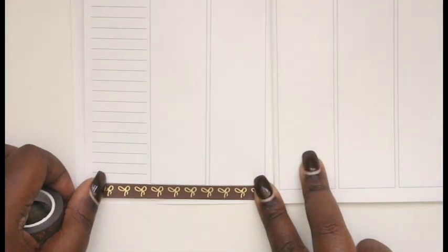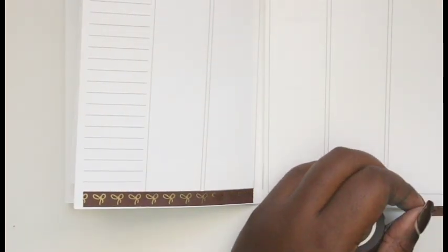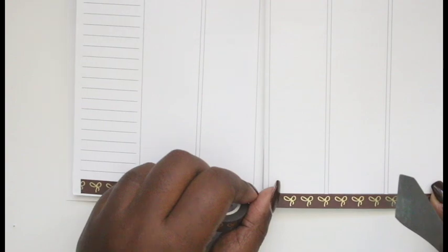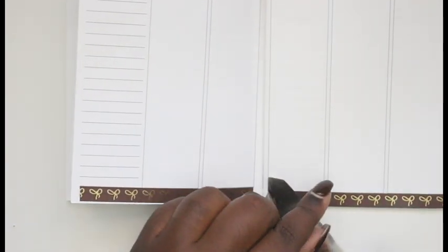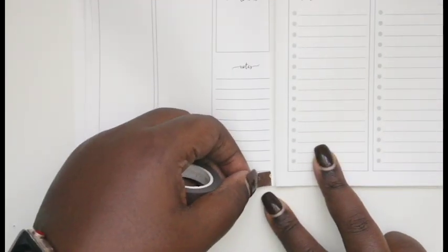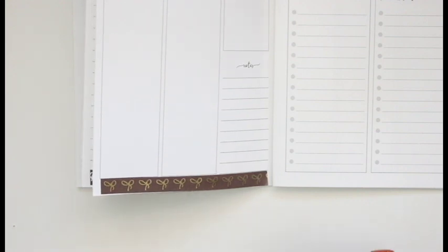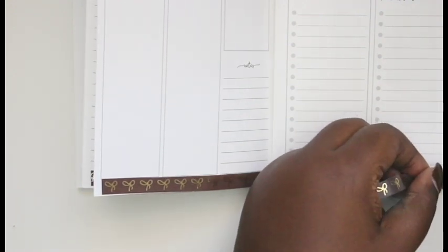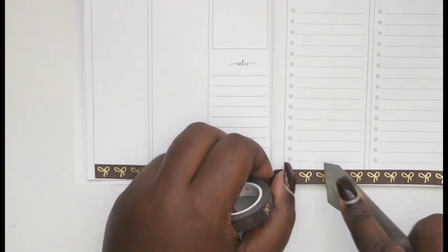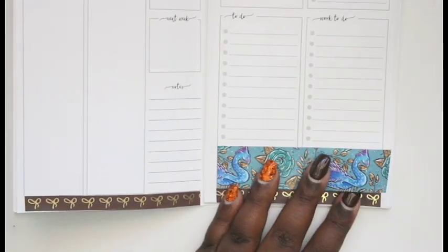Now I'm laying down the Simply Gilded washi. Today is actually Monday, so I think if nothing crazy happens I'll actually be able to get this plan with me up in the week I wanted. I hope you guys enjoy the Plantoberfest swag haul. I'm really sorry about the beginning of the video — I can't even find that clip and we're missing a whole chunk.